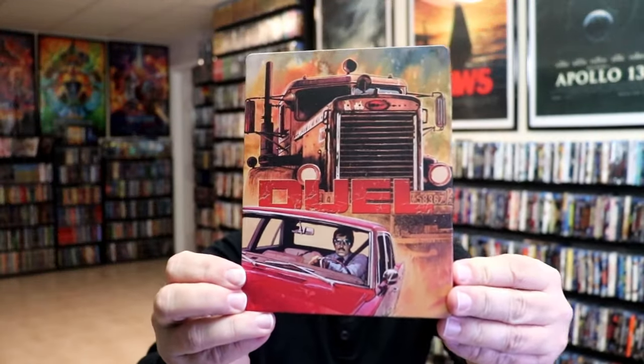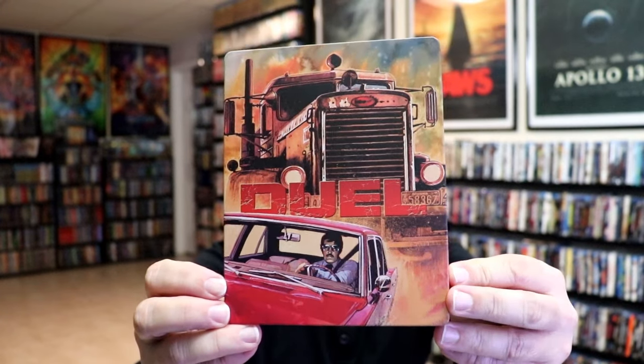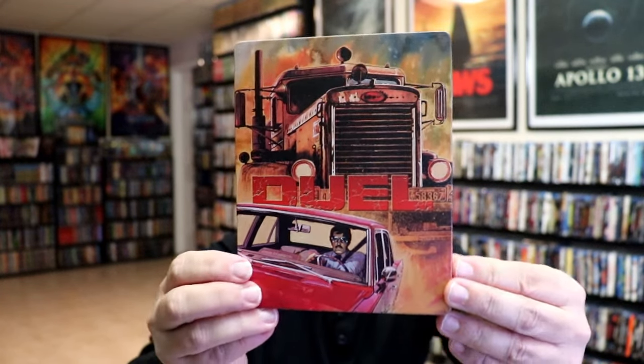I'm going to go ahead and remove this from the wrapper and we can take a close look at this steelbook. Get the wrapper off and the j-card removed toward the front of the steelbook. It is a matte finish — no embossing or debossing. Really nice looking image there.